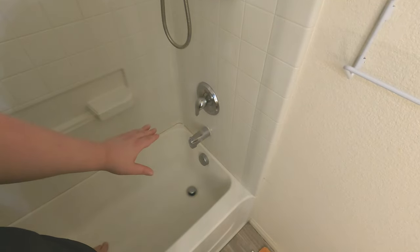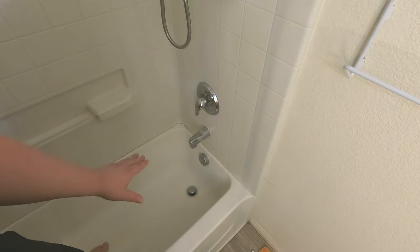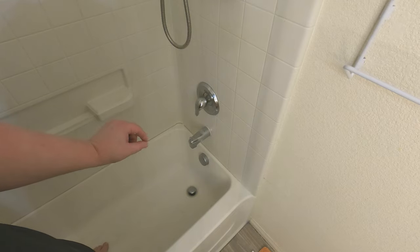Now because this tub can actually flex a little bit — because it's made out of plastic — we want to fill this tub with water to make sure that when it gets weight on it and separates that joint, it's not going to be stretching that caulk and making it tear off the wall.